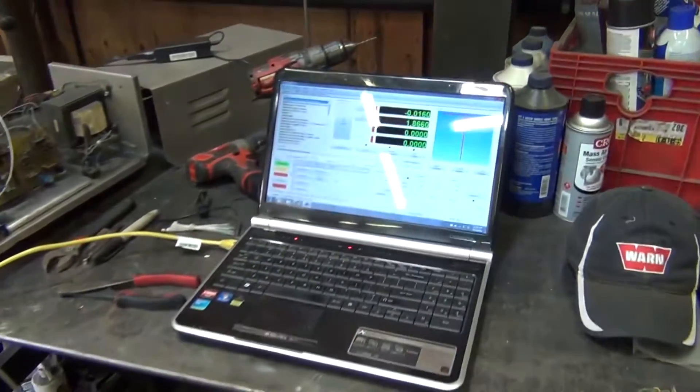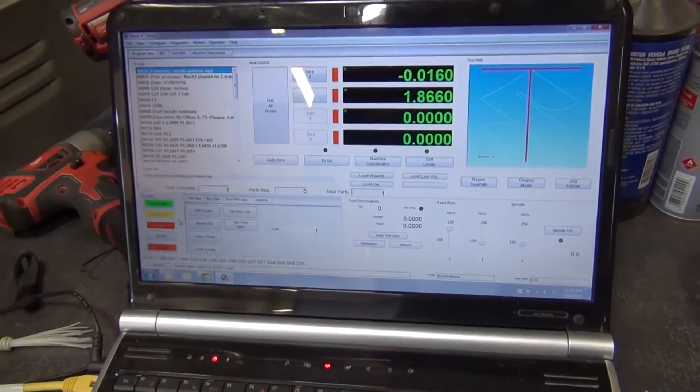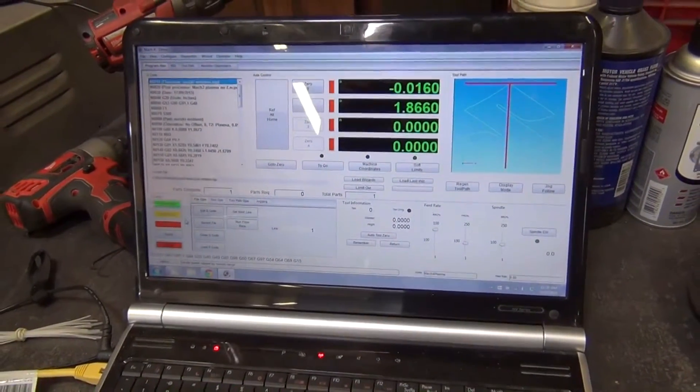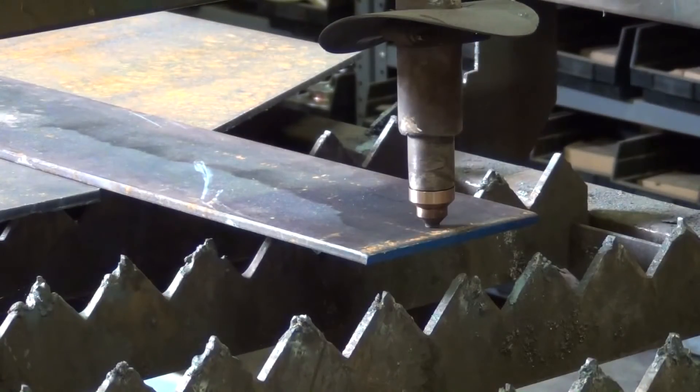It turned the torch on and off when I thought it was going to and stayed on the metal just fine. Everything looks like it worked well, so we'll go ahead and turn on the plasma cutter and watch it cut out the part.